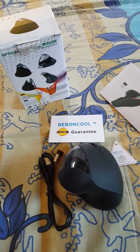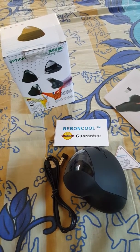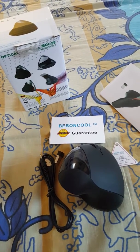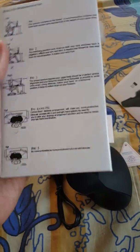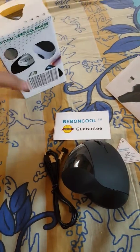Hello friends, today I'm back with another review. Today I'm reviewing the Beboncool wireless mouse. I have already unpacked it — I used it just for this review and I'm keeping all the parts together. It comes in a very nice packet, and as you can see I've already unpacked it. It's a very good quality package, and all the instructions are over here.